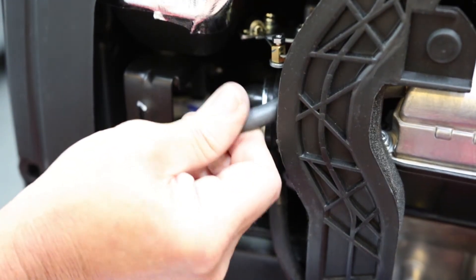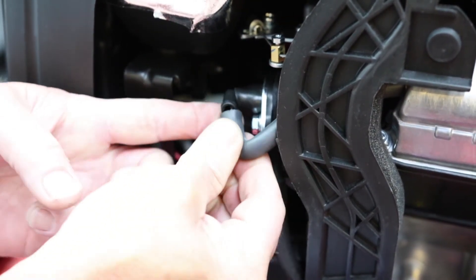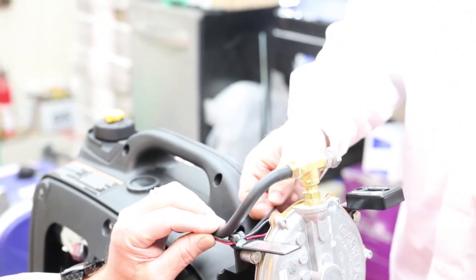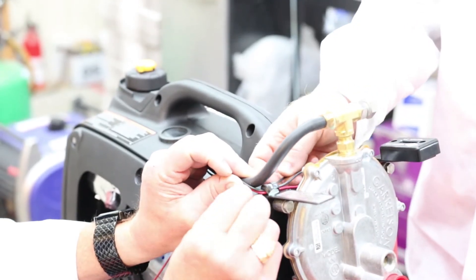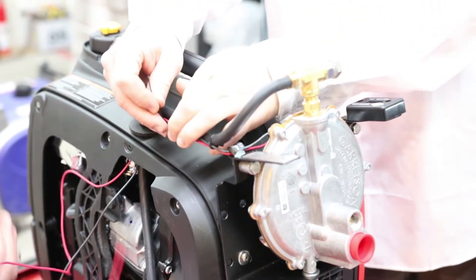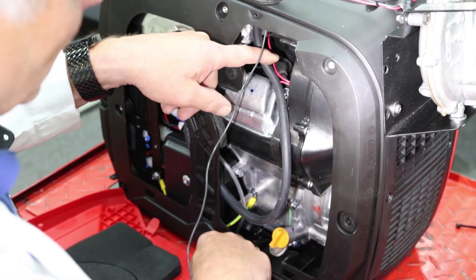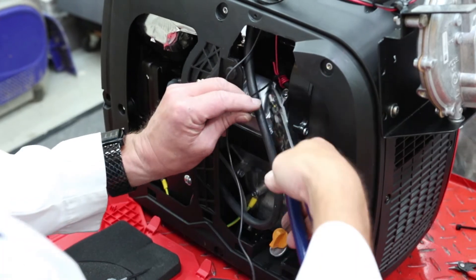Pop the hose back on, and now the snorkel is on board and ready for operation. The hose can be cut to length if it's too long for you — we found it to be just perfect. We give you wire ties so you can wire tie the tach wires to the tubing. Running our wires for the tach: there's one that goes on the spark plug and one that grounds. We're wrapping the spark plug wire four or five times and a wire tie.